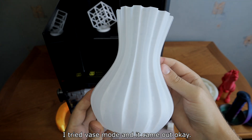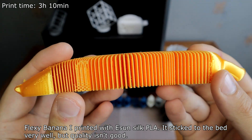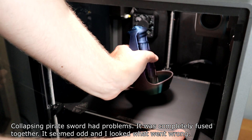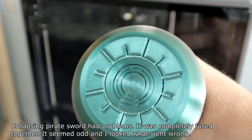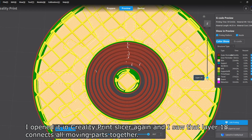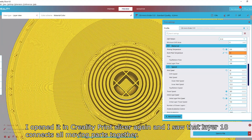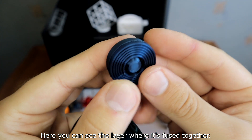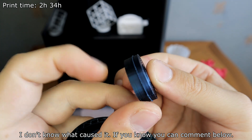I tried vase mode and it came out okay. The flexi banana printed with eSUN Silk PLA stuck to the bed very well, but the quality wasn't good. The collapsing viral sword had problems — it was completely fused together. I looked at what went wrong and opened it in Creality Print Slicer, where I saw that layer 18 connected the moving parts together. I also opened it with another slicer and that layer connecting the parts wasn't there. I don't know what caused it — if you know, you can comment below.